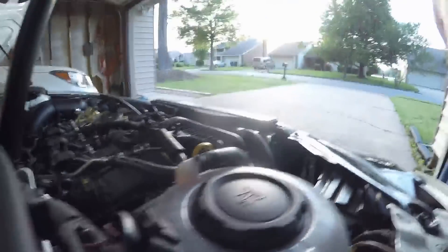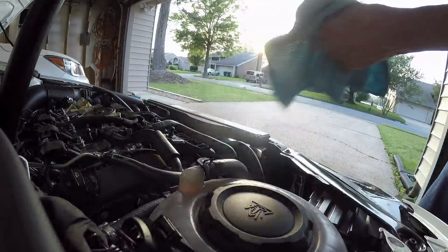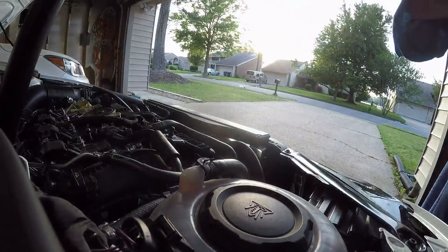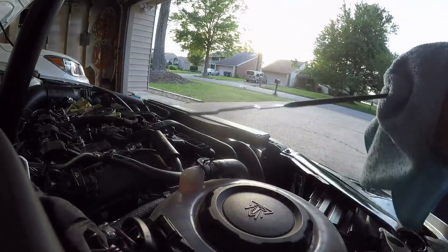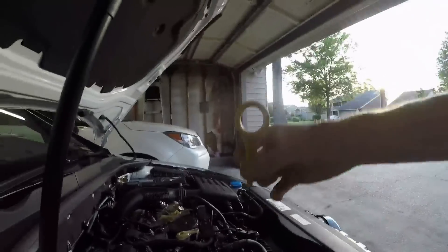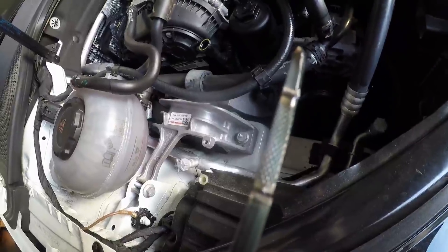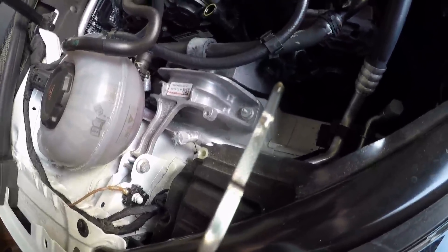I'm starting to feel a little sick from the heat out here. Last clip: I want to show you the dipstick result after using exactly six quarts — everything that came in the kit. I started the car and ran it for a couple of minutes. On the dipstick, we're at exactly the middle of the crosshatch with six quarts.